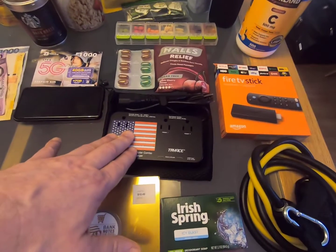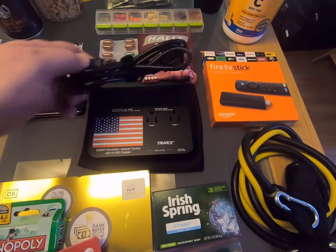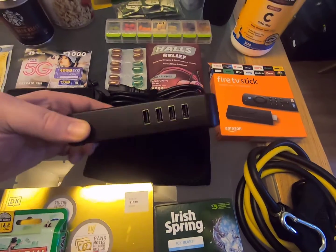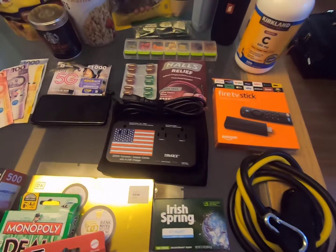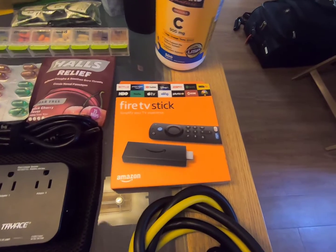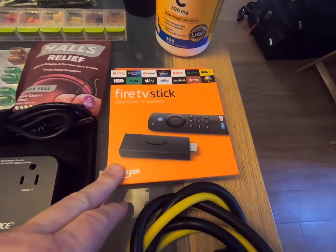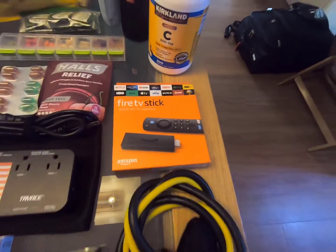I have this step-down transformer — just a little one — to plug in and step down the voltage for US devices. It also has USB charging ports and was really cheap on Amazon, so I advise getting one. Another popular item was this Fire Stick, because we can hook up our Netflix, Amazon Prime, and YouTube accounts to it and watch on the TV here. No issues at all — it supports 240 volts as well as 110.